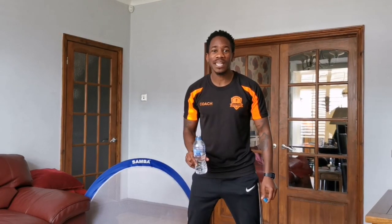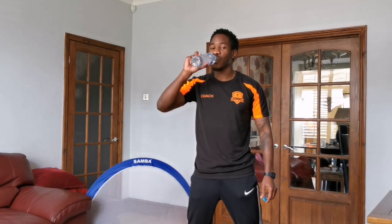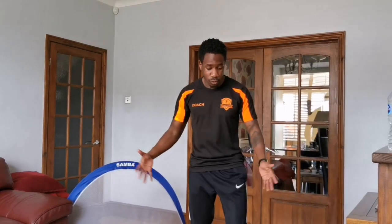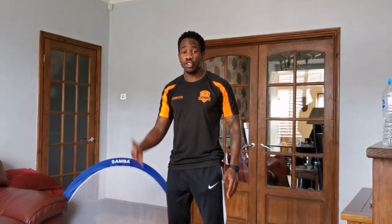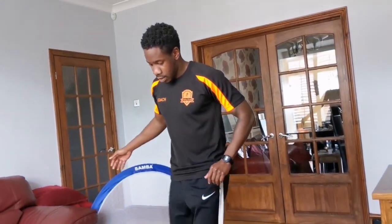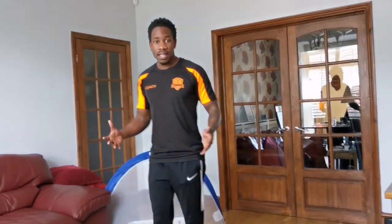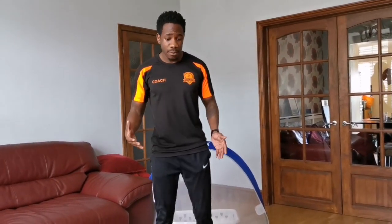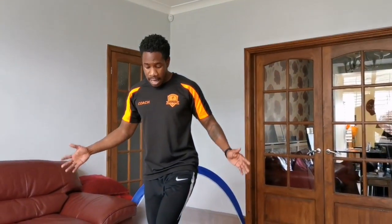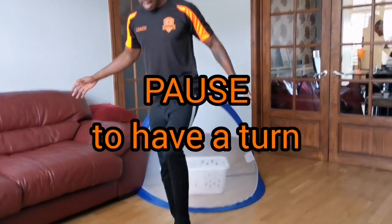Now it's time for a water break — making sure you're staying nice and hydrated. All right, the next bit: we're going to be working on our passing and control. You can do it with your parents as partners, or if you don't have a partner, you can pass it against an object. You're going to pass it and then stop it. Pass it again and stop it. For the older ones, a way to progress this is to get them passing with their weak foot — maybe their left foot — and then stop the ball. Pass it again and stop the ball.